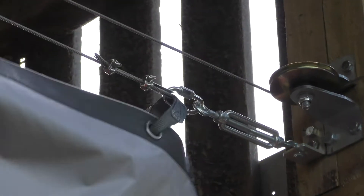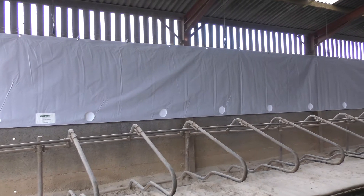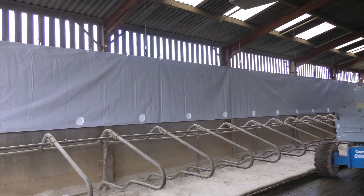Temporarily attach the tube to the fan end quicklink to prevent the tube from moving along the horizontal rope. As you work your way down the building, stop at each eyelet and place a quicklink through the eyelet and the horizontal wire rope. Repeat for all eyelets along the tube.